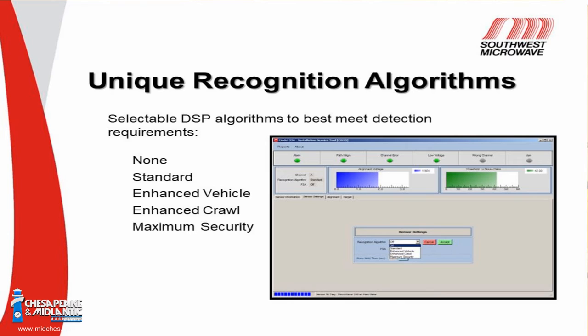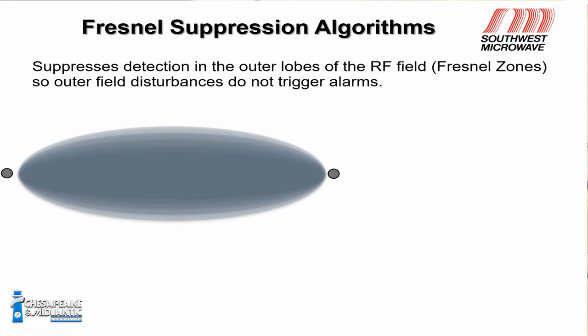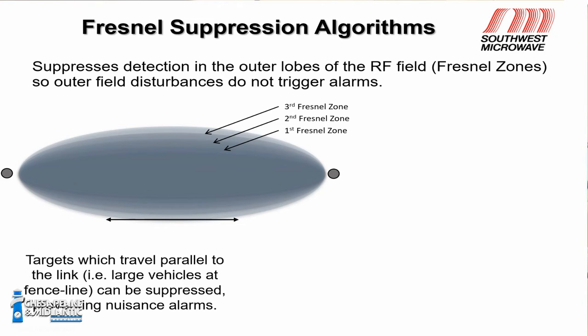We have several recognition algorithms. Leaving it at none makes it act just like an analog microwave — same as a model 310 or 300. When you change the algorithm, digital signal processing kicks in and you can select slow, fast, or maximum security which opens everything up. The Fresnel Suppression Algorithm is unique — Fresnel zones are on the edges of the microwave field. If the sensor is too close to a fence that moves, or too close to a roadway with large vehicles, it bounces RF energy back in and causes nuisance alarms. The FSA squelches that noise from high-frequency perpendicular vibrations and large parallel reflections.